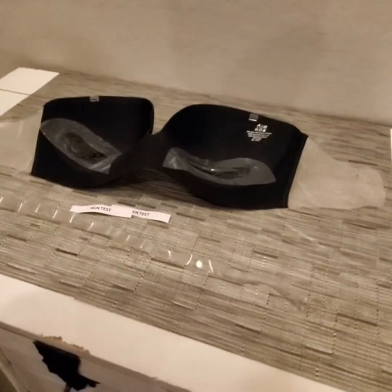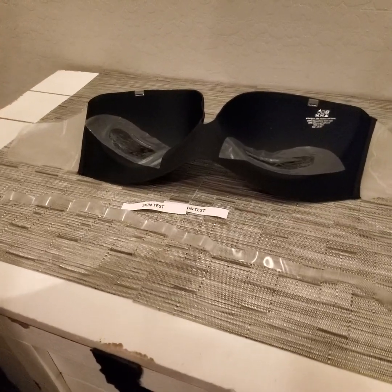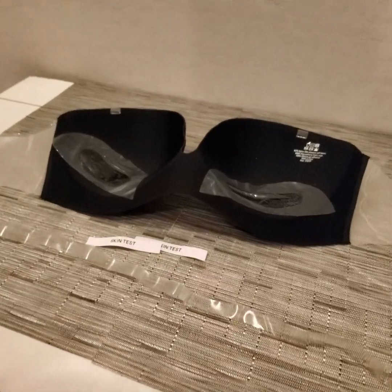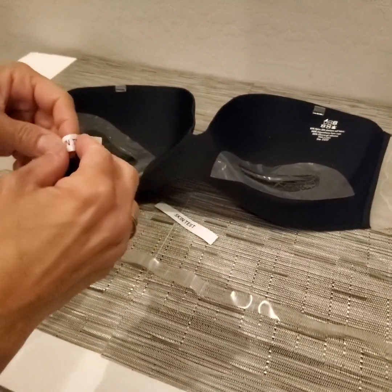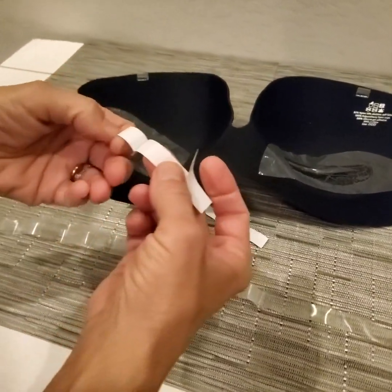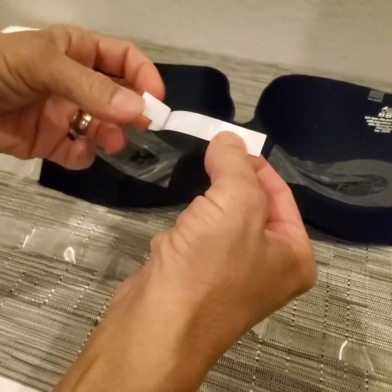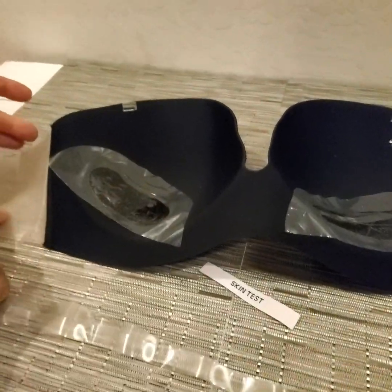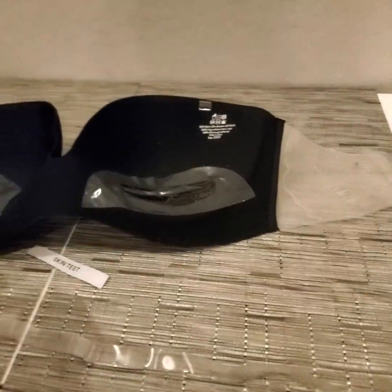Hey everyone, I'd like to show you how to apply this strapless bra. It's really quite comfortable. The first thing you're going to want to do is peel this portion off here — it is a skin test. It's going to ensure you put that on kind of your sensitive areas, just to make sure that you're not going to be allergic to the adhesive parts.